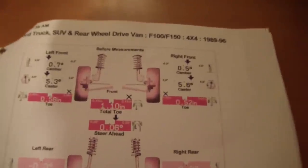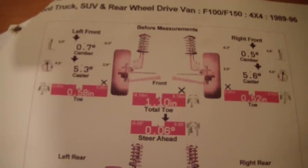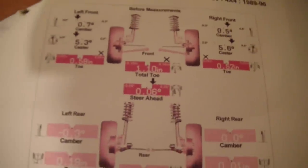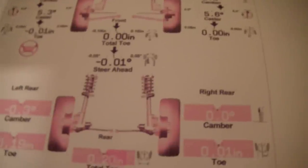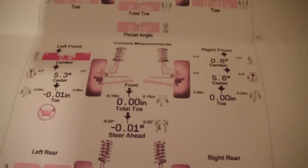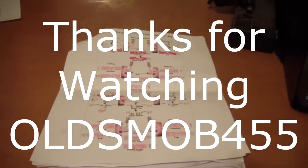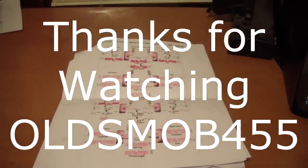Well, I got my results back from the second alignment. There's actually more caster in it now, but it's within three tenths of a degree. Alignment place number two said the toe was out, so they went ahead and set that again. The truck drives pretty straight now — it's not quite perfect, but for the age of the truck, I think I can live with it. And that's about it for the alignment bushing video. Thanks for watching.